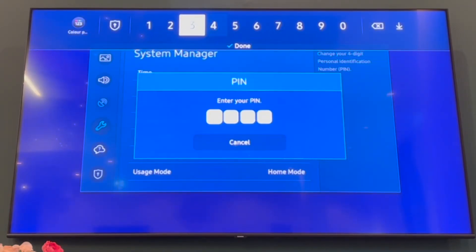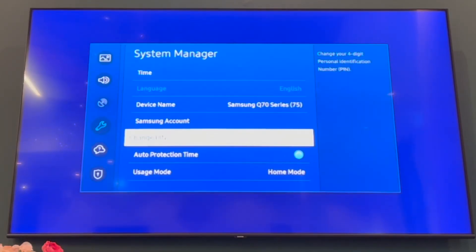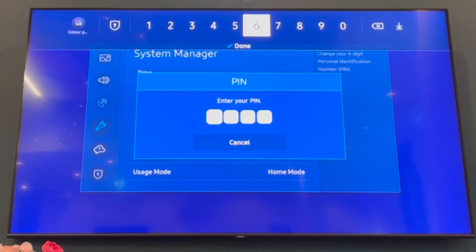If you want to change your PIN you will need to have your old PIN, so go ahead and type that in. If you do not have that PIN you will need to reset your PIN, which is a whole different process which you can look for in another video. But once you've actually typed in your PIN if you have it, you'll be able to click done.